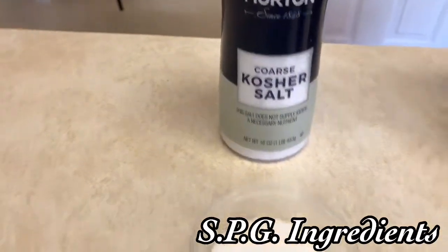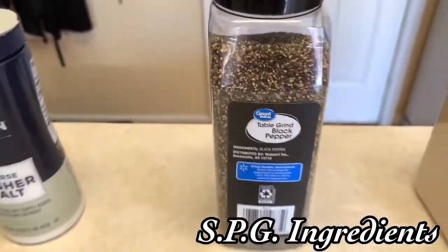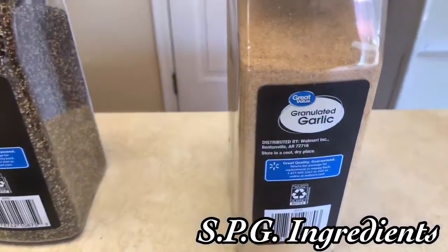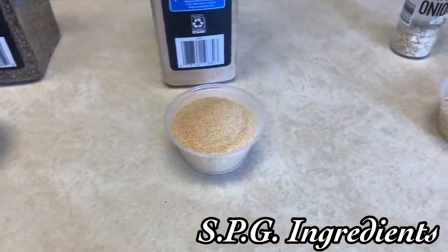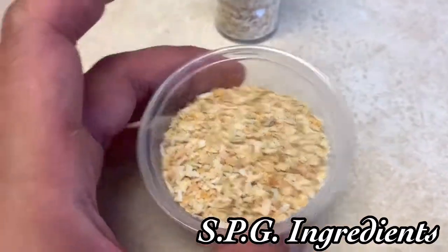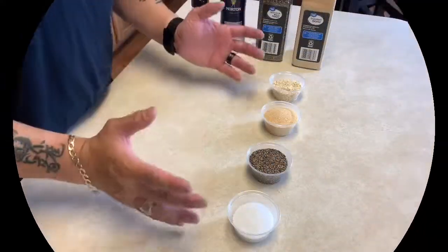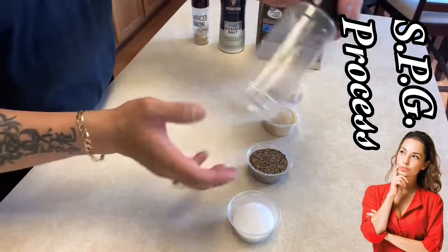Today's SPG is going to be Morton's kosher salt, the Walmart brand coarse black pepper, and Walmart granulated garlic. For some who like onion flavor, we're also using minced onion flakes — these are a little bit more flaky. This is the simple recipe for SPG.